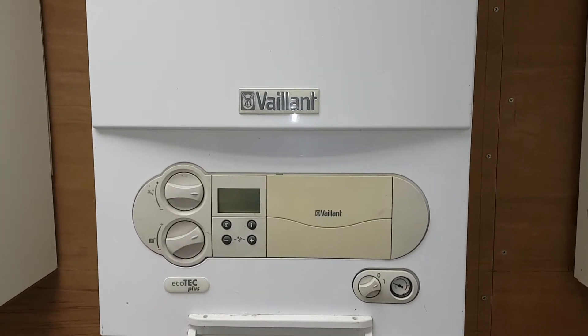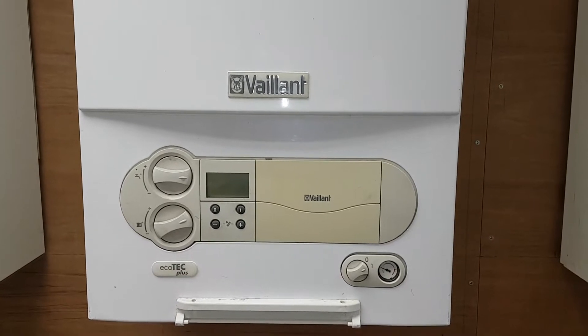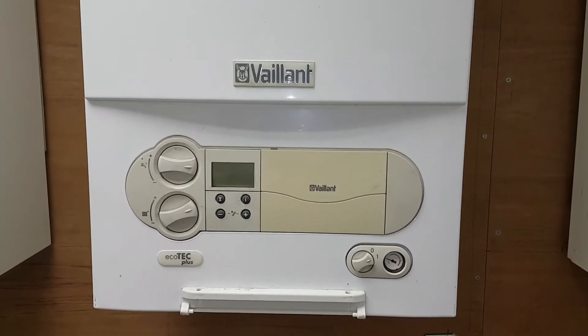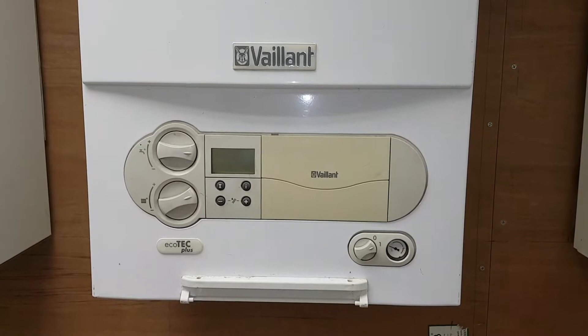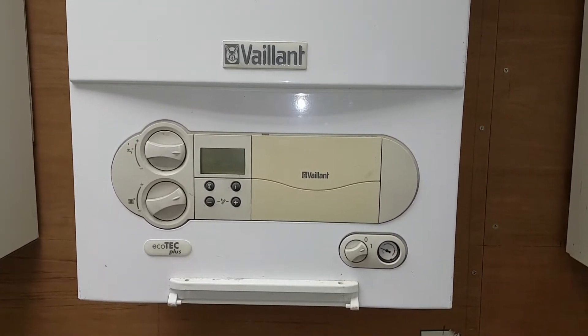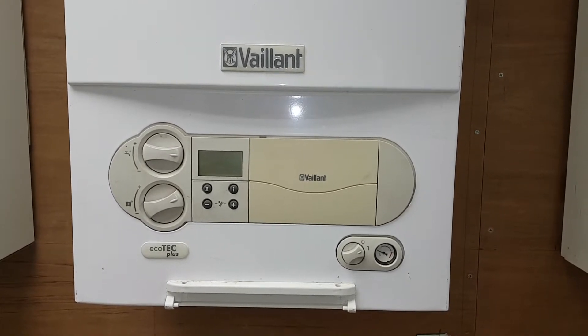Hi, this is Coach Tony Morgan and today's video is going to be about the Vaillant PCB on the Vaillant Ecotech boiler. To show new people the mistake that could be made on the type of PCB fitted on this boiler, I'm going to show you the two variations of the PCB.